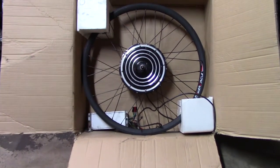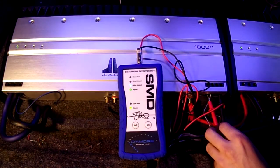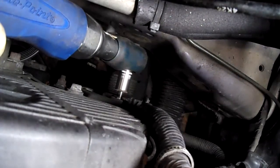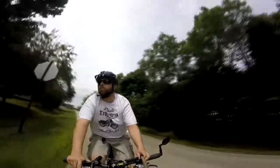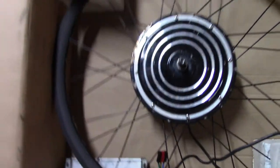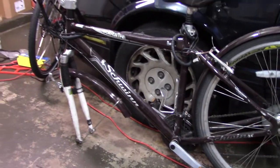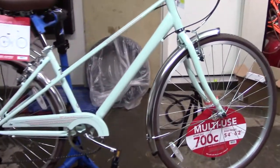Alright, we're back for Project E-Bike Rebuild Part 2. In Part 1, you saw me relace this. Now it's time to take everything off of this old bike and move it over. I just picked up the new donor bike today.